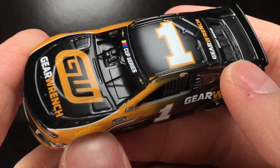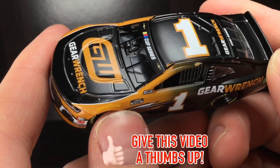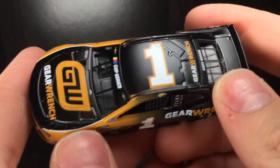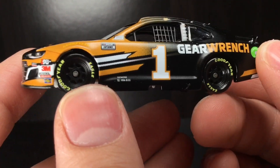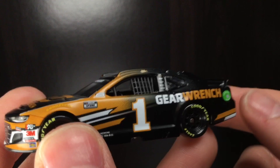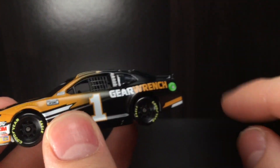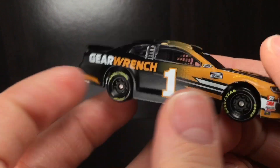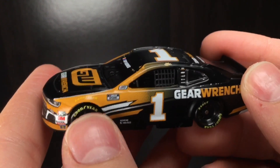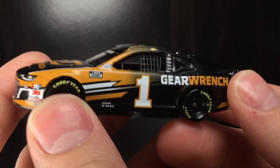Alrighty folks, here she is — brand new out of the package. A very sharp looking Camaro. I can see right off the bat that beautiful satin matte looking finish on this car. If you're a Chip Ganassi fan, this is going to be a race car you want in your collection — not only to pair with your Matt Kenseth diecast. It's been over two years since we've had a Gold Series release for Kurt Busch. There was only one 1:64 release for him in 2019, and that was the DMP Gold Series GearWrench car — and honestly it doesn't even look that good. I've got to thank Chip Ganassi Racing and Lionel Racing for getting this car produced.